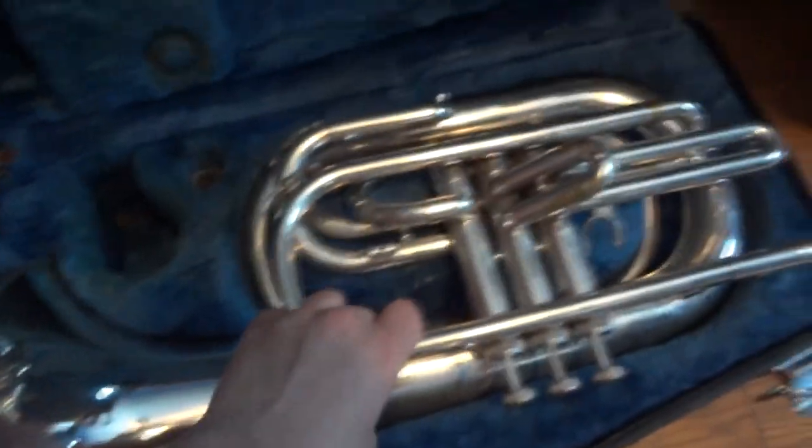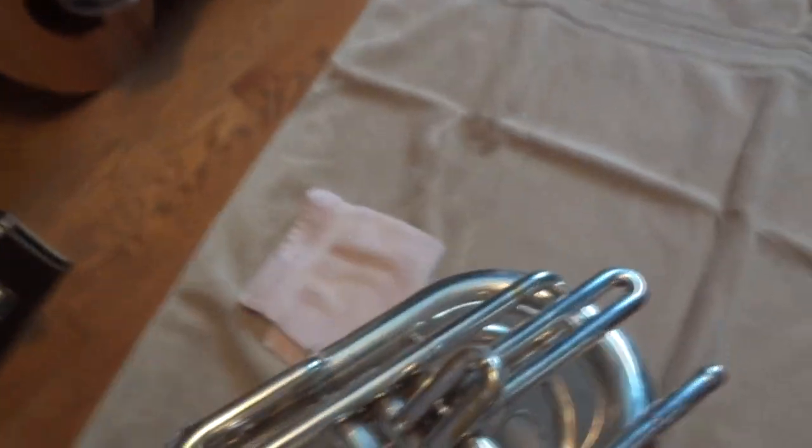The first step, obviously, is to take it out of the case. Now I have a large towel here — it doesn't really matter what kind of towel it is because it really won't be getting dirty, it will just be getting wet.